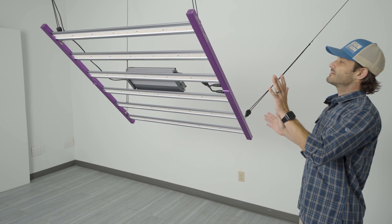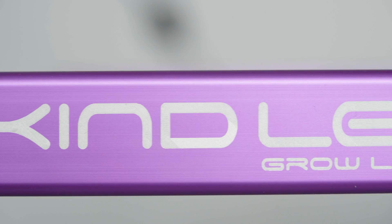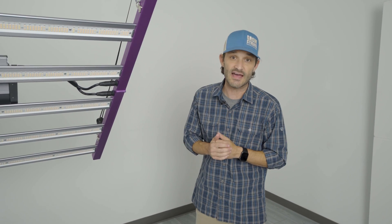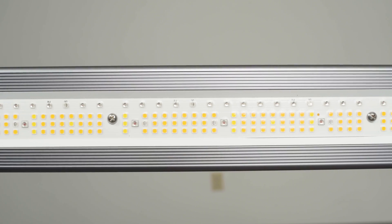The build quality of this thing is amazing. You can see it's got this really nice anodized finish and a nice heavy weight to it, so you can just tell as soon as you take this thing out of the box that it is built to last. The failure rates on these are lower than 1%, and the diodes are set to last over 100,000 hours.